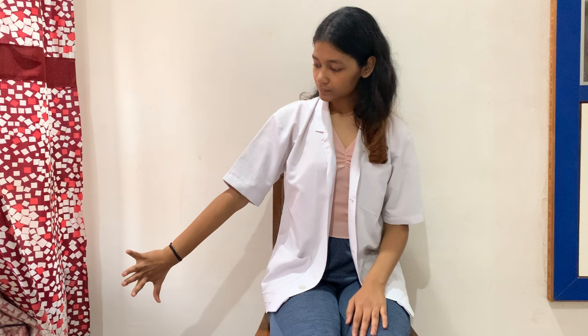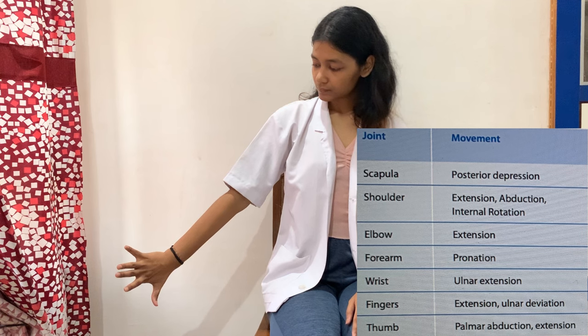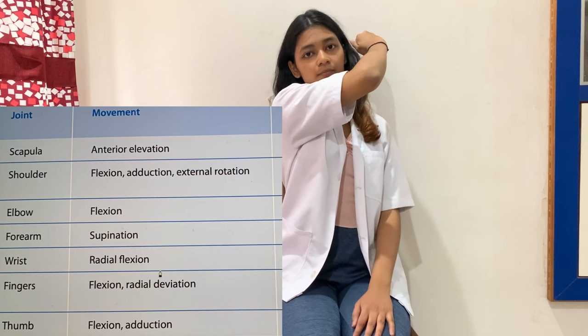Now the upper limb diagonal patterns. For D1 extension: scapula posterior depression, shoulder extended, abducted, and internally rotated, elbow extended, forearm pronated, wrist in ulnar extension, fingers extended and ulnar deviated, and thumb palmar abducted and extended. Moving into D1 flexion pattern, all movements are reversed.